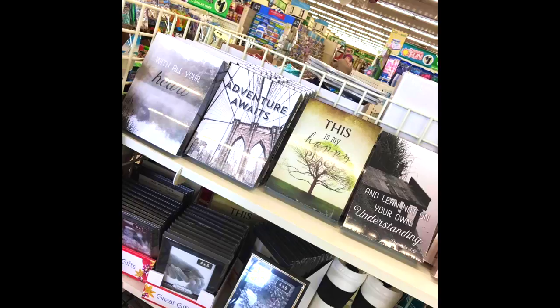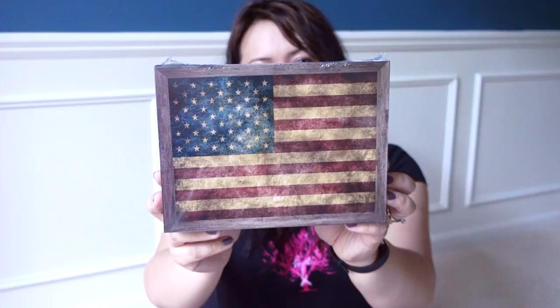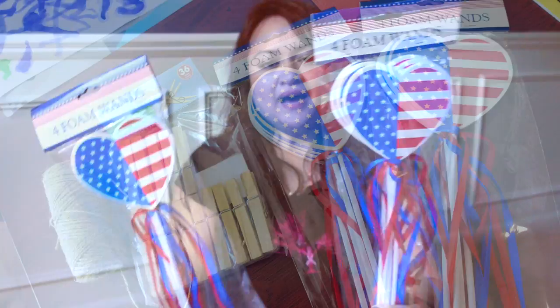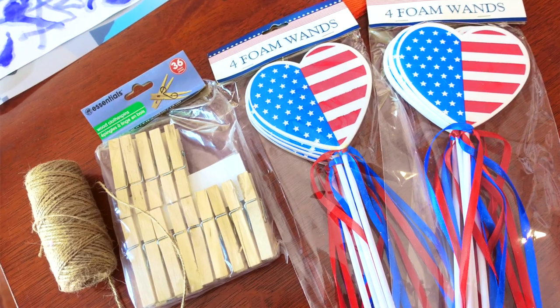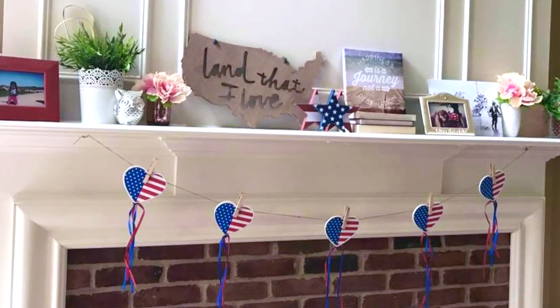One of the reasons I went to the Dollar Tree was because I was looking for more patriotic decor. They had these small wall art decorations towards the front of the store that were really nice, and this one was the most patriotic — two packs of four foam ones. I'm going to try to take the stick out and use the hearts to make a little banner across the mantle. These were new to my Dollar Tree.